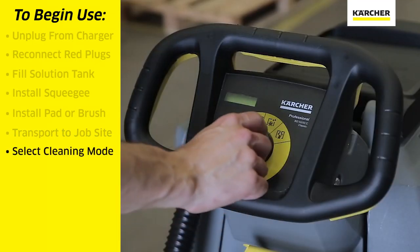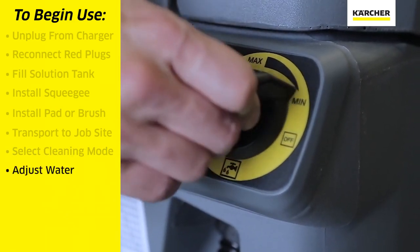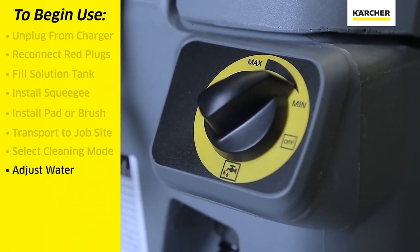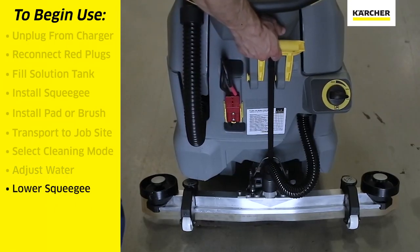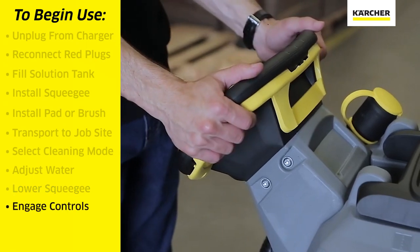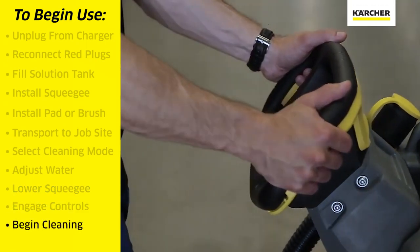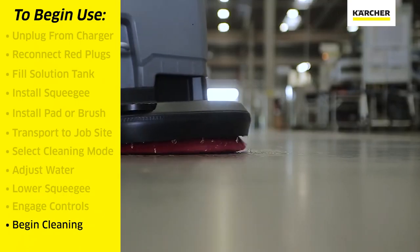We will select the cleaning function that we want, and use the yellow dial to adjust the amount of water we wish for the task. We will use the yellow handle to lower the squeegee assembly to the floor. We can then engage the yellow portion of the steering column, which in turn will make the pad spin, distribute water, and scrub the floor.